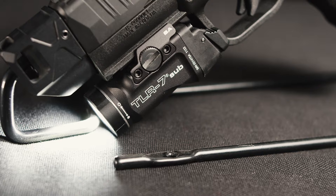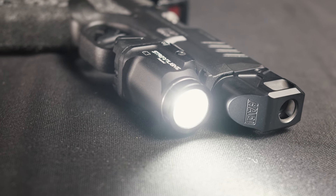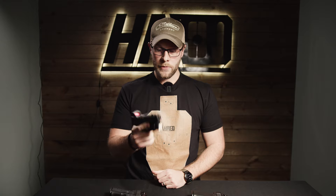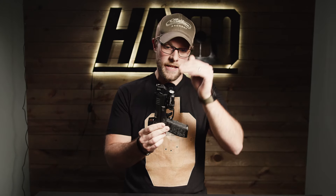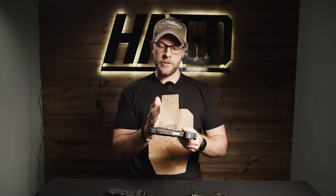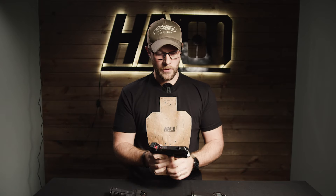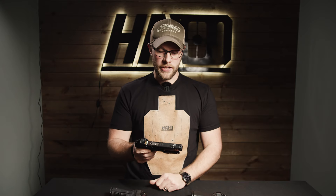Last but not least, we have a Streamlight TLR-7 Sub. We use this light exclusively for subcompact builds — I think it's the best subcompact light you can buy: 500 lumens, really nice throw. It does not quite fit flush with the compensator, but it is extended past the rail and kind of fills the gap. This protrudes a little bit, which gives a better look for a Roland Special style build.